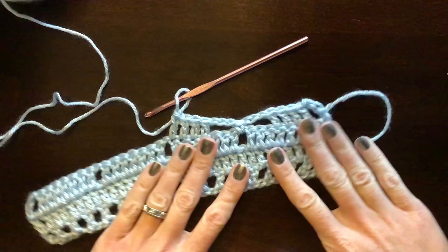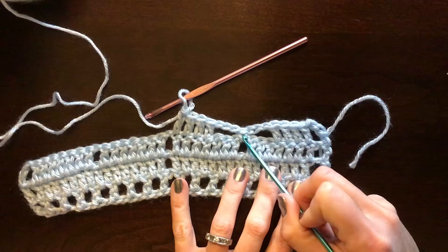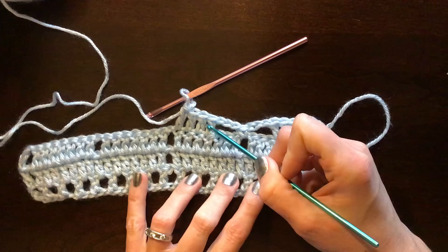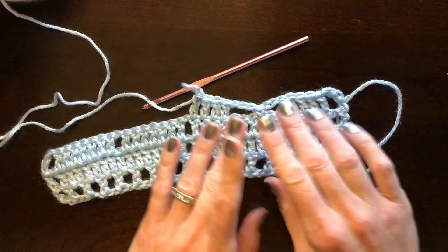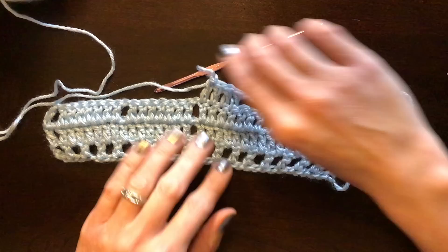To recap that step: four double crochets one in each stitch, chain 3, skip these three double crochets, single crochet into the tail space, chain 3, skip these three double crochets, then four double crochets one in each on the next group. As you work, make sure your dragonfly looks symmetrical — you may need to pull on it to check. That ensures you're not missing or adding stitches.